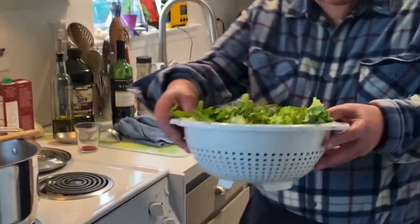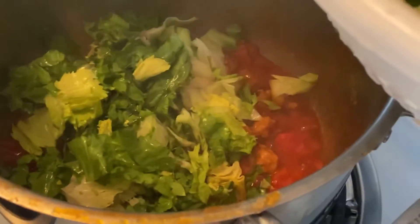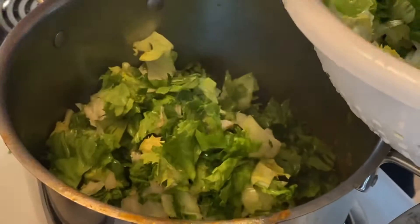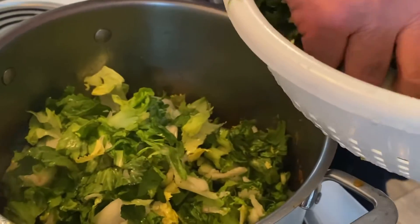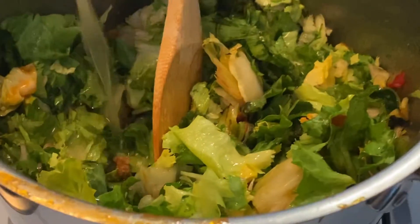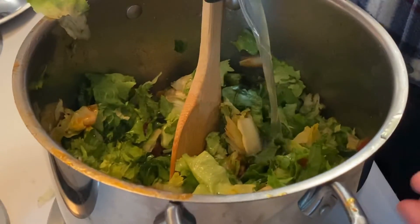Add the escarole — just put it right in there. I'm going to put the chicken broth in there. That's cool now — it's just cooking up a little.